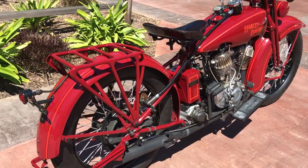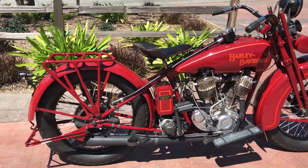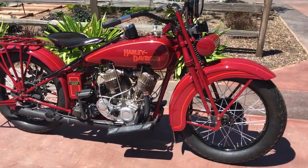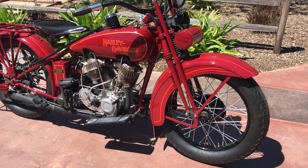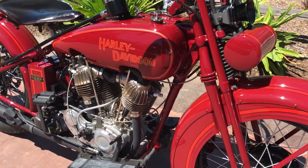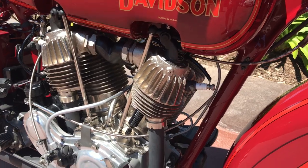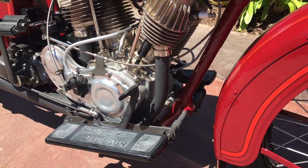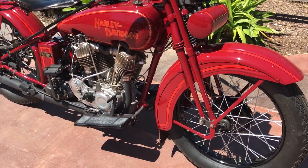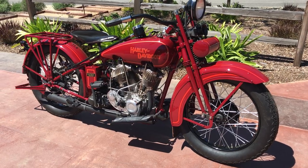You've got to remember that back in 1928-1929 that was when the big stock market crash happened and Harley-Davidson had to pull back their reins on different costs and whatnot. In 1930 they produced the VL, which was a much less expensive bike to build than these JDs — which makes this bike very rare, very popular, and just a gorgeous, gorgeous bike.